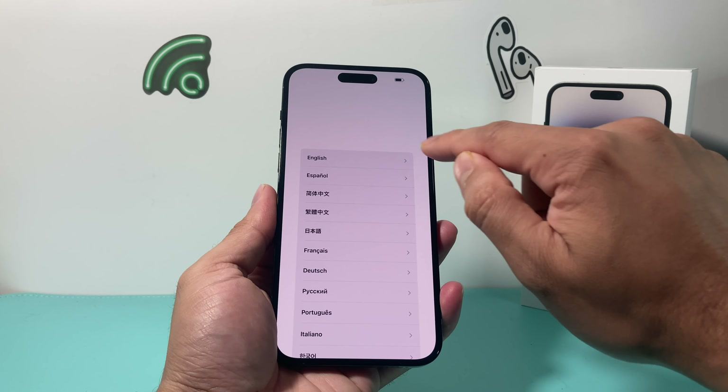You can see that nice Dynamic Island at the top, which is getting away from the top notch. This does have a 120Hz refresh rate and Apple's A16 Bionic chip. There is also a 48-megapixel main camera on the back — those are some of the highlights. The price of this one starts at $1,099 for the 128GB, because it is the Pro Max edition. Right now the 15 is coming out, and the Pro Max edition is going to have no 128GB option, so it's going to be a 256GB if you're thinking of getting it.